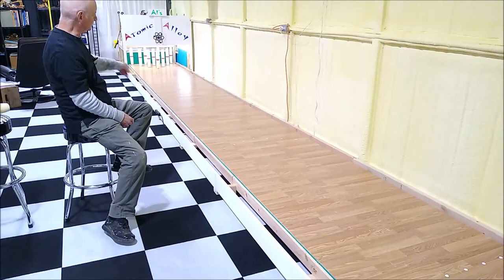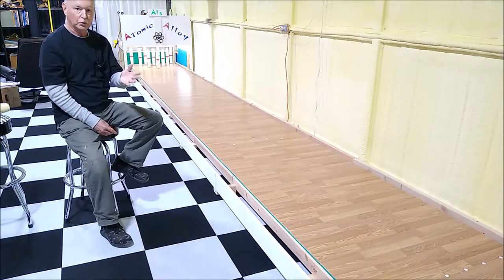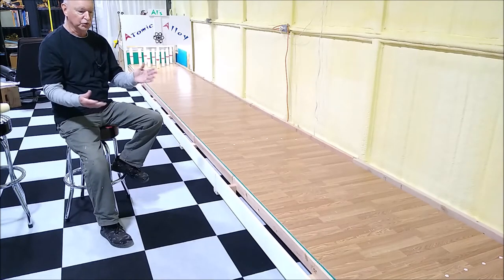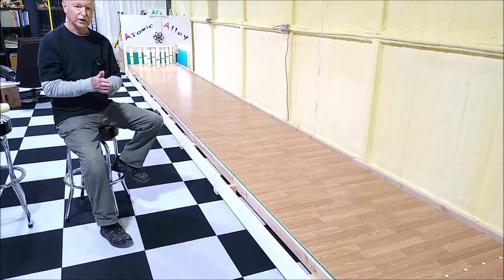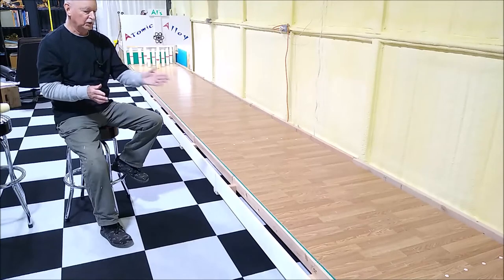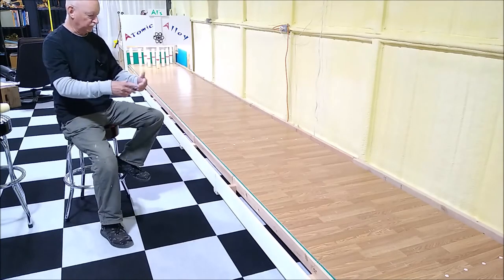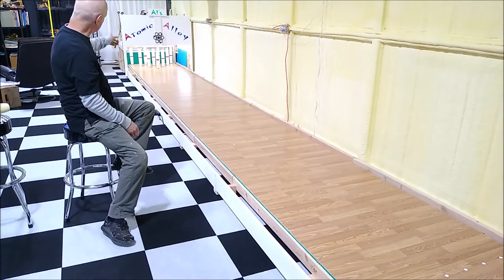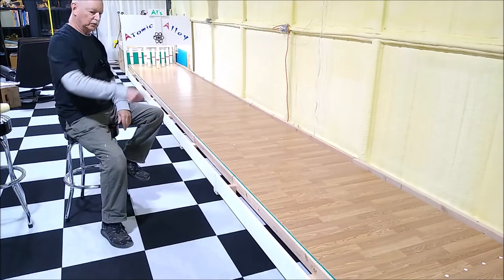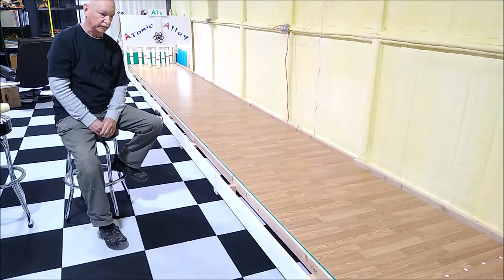This bowling alley does not have a return lane or a ball return, because that's a third gutter design that takes up space and requires additional material. I figured why not just use the gutters — they're there, they roll back and forth, and they're free. When you're back there, you just throw the ball back in the gutter and they all collect at the front where you can pick them up. So I eliminated the ball return altogether.